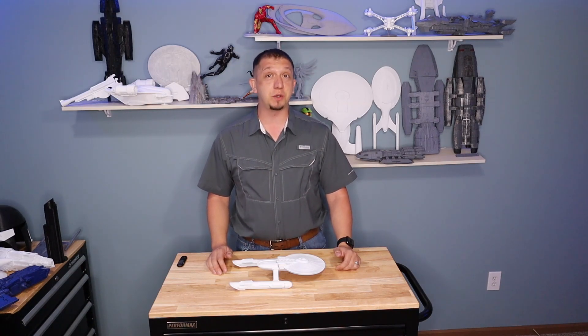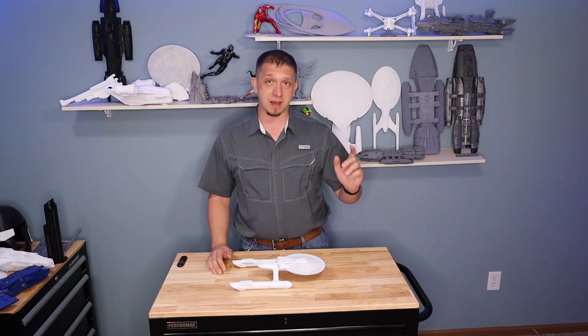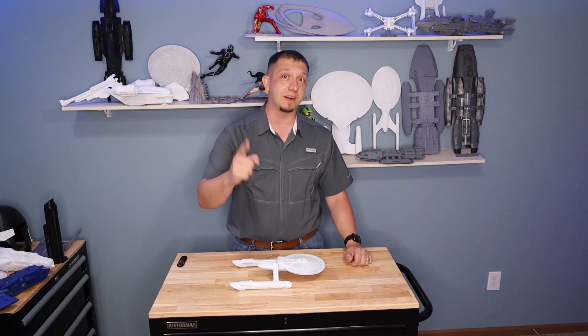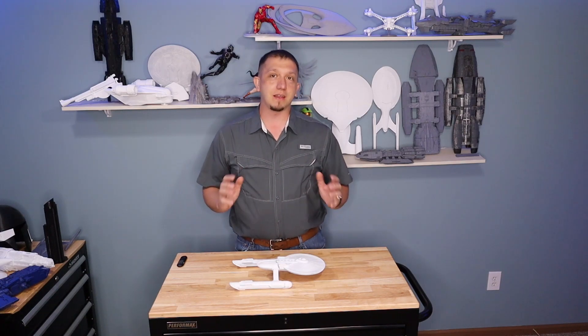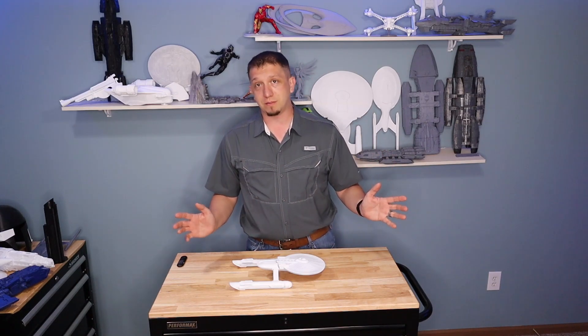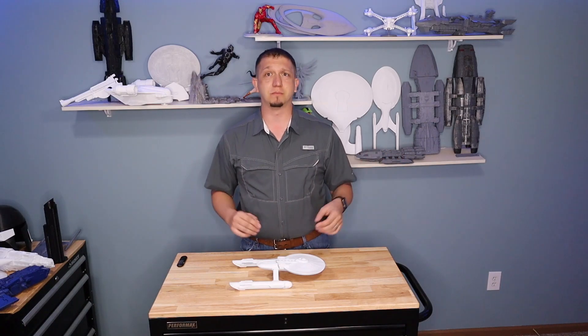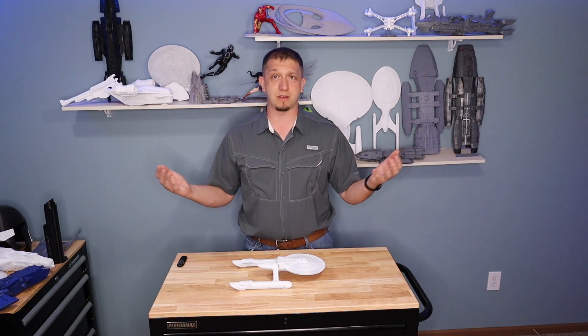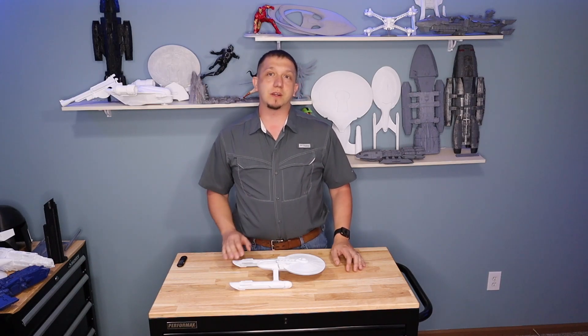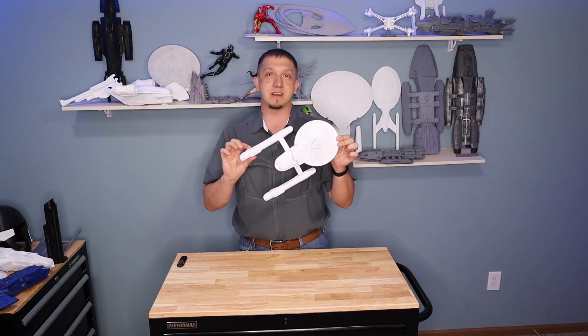So that made a huge impact on me, and I got online and started looking around to see if a model existed. Luckily one did, and of course we put our own spin into it — made it bigger and got the CR10s involved, because hey, that's what they're for, right? So we're going to get over to Cura and get this guy sliced.